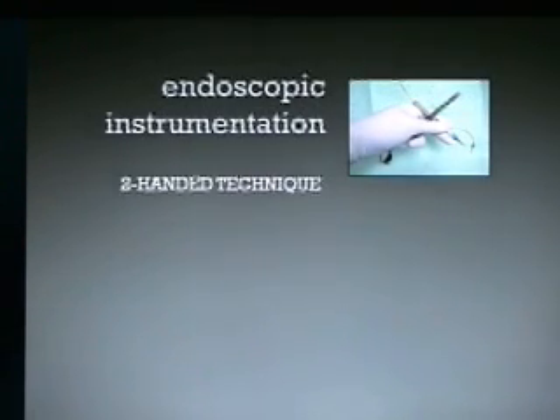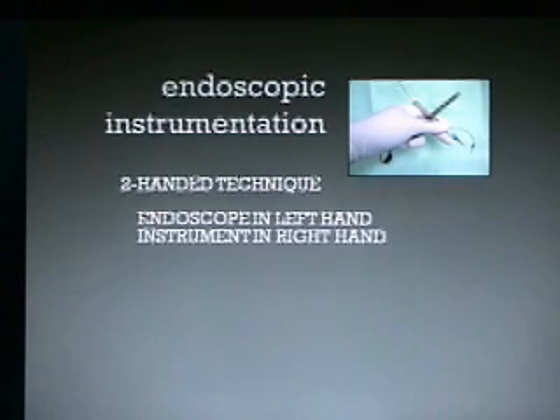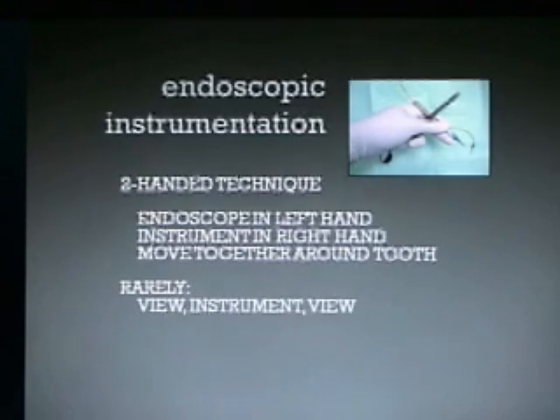For endoscopic instrumentation, we teach the two-handed technique. You put your endoscope in the left hand — assuming you're right-hand dominant — and the instrument in your right hand. You move together around the tooth and rarely use instrument view alone. You position the endoscope and your instrument in the mouth by looking in the mouth, then you look at the screen and start endoscopically cleaning.